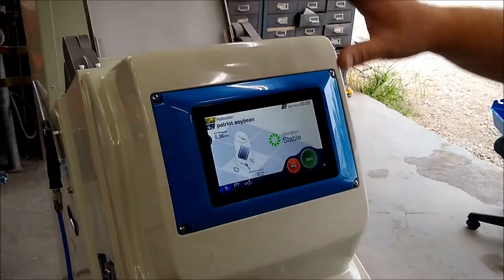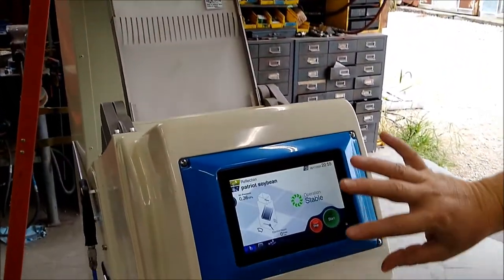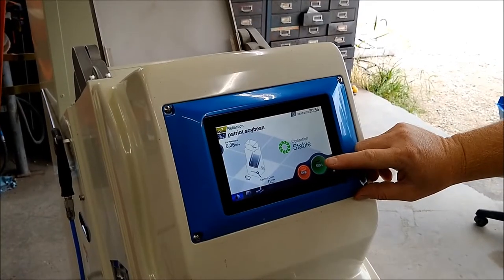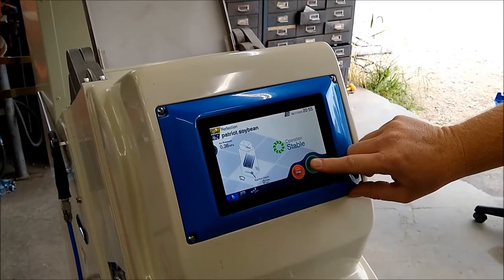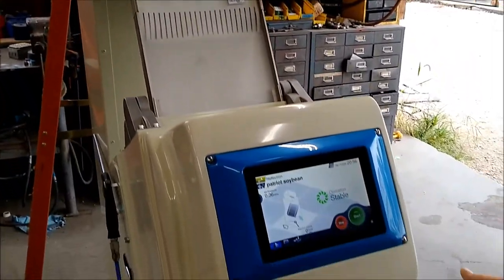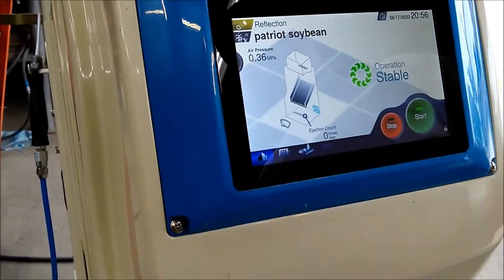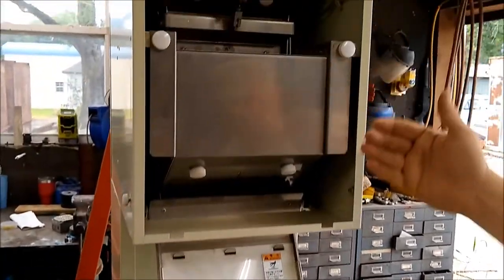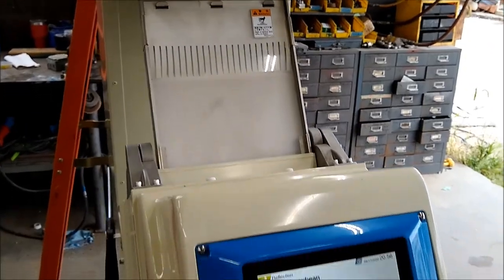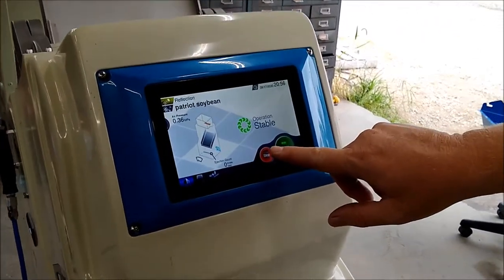We are going to start the unit up without any grain in it so you can see how easy it is to start. We have this shield removed. You touch the touch screen and the unit will wipe the lens inside before it starts so that the lens is always clean. Then the gate will open and grain will cascade through the machine. Stopping the unit is as simple as hitting the touch screen stop button.